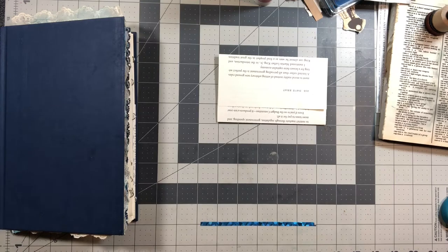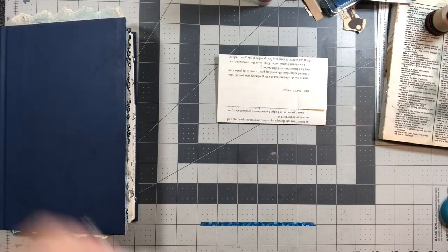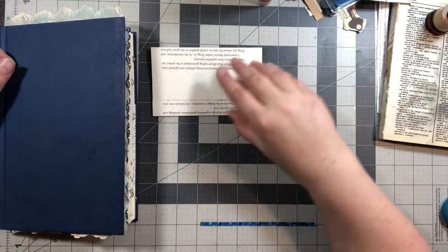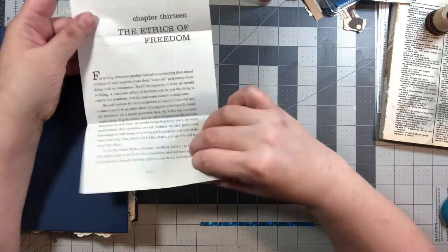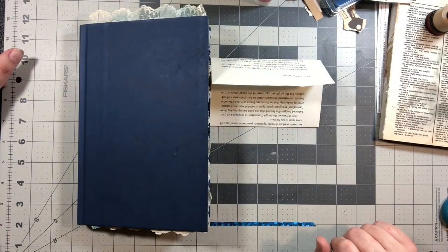Hello everybody, this is Leslie and today we are going to be working in my altered journal. We are going to make an envelope out of a book page, so stay tuned and we'll get started.